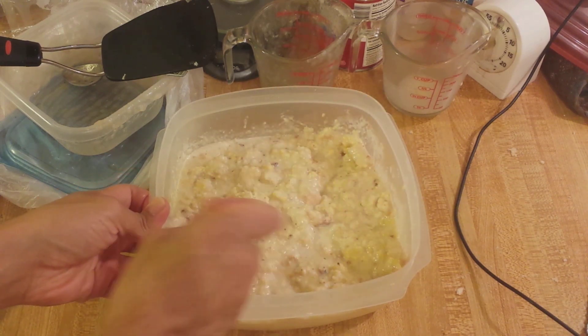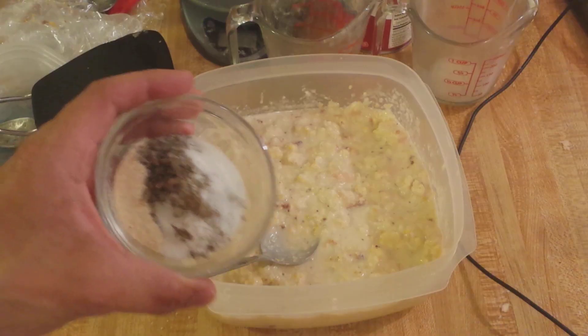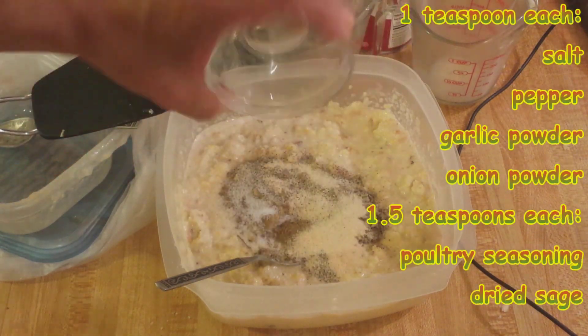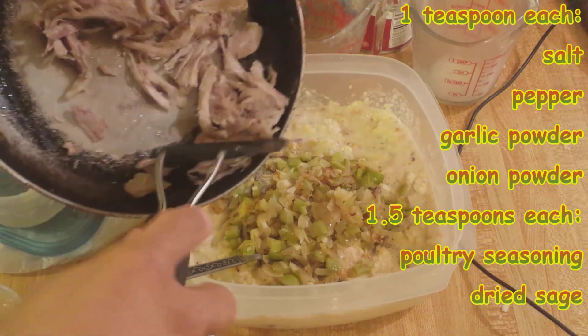Now is also a good time to break up some of the larger pieces of bread. Then add 1 to 1 and a half teaspoons of each spice, along with the sautéed vegetables and chicken.